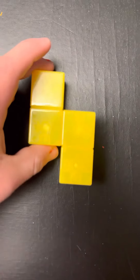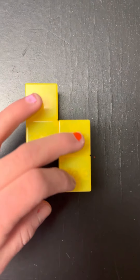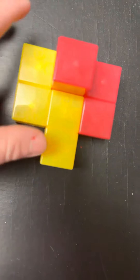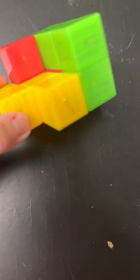So we gotta start with this piece right here and two right here. Then we're gonna grab this red piece and put it right here. Then we're gonna grab this green piece — it looks like an L — and we're gonna put it right here.